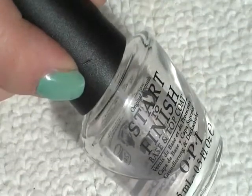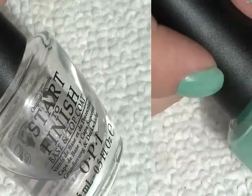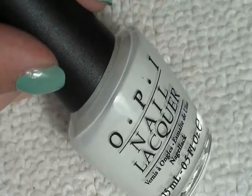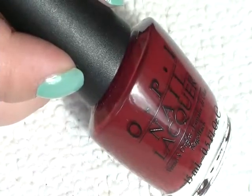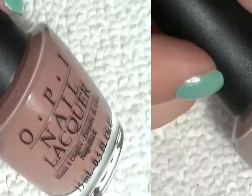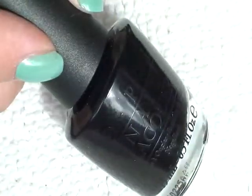Here's what you'll need: a top coat base coat — this is OPI Start to Finish — a green, so this is Mermaids Tears by OPI, a white, so this is Alpine Snow by OPI, three different coloured browns: I'm Susie and I'm a Chocoholic, Barefoot in Barcelona, and Tickle My Francie, and Lady in Black.